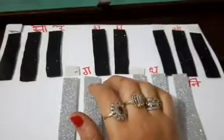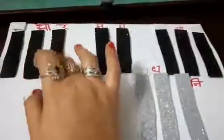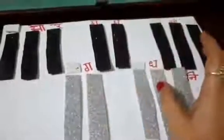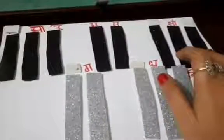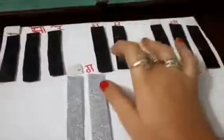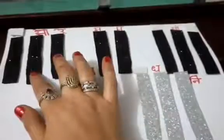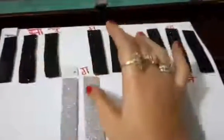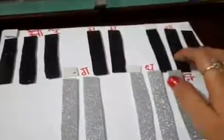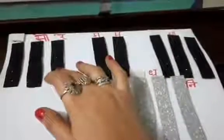Now I am showing how to play sargam on paper keys. Ascending: first finger, second finger, thumb, first finger, second finger, thumb, first finger, second finger. Descending: second finger, first finger, thumb, second finger, first finger, thumb, second finger, first. Sa Re Ga Ma Pa Dha Ni Sa — Sa Ni Dha Pa Ma Ga Re Sa.